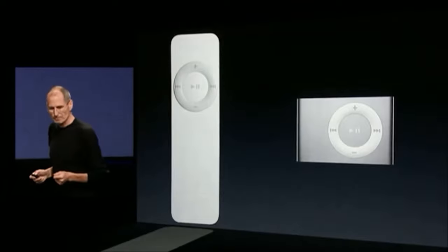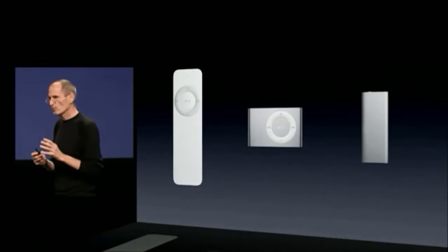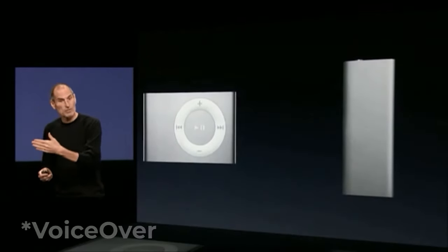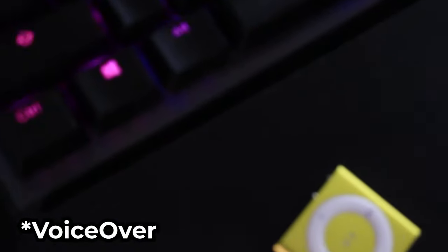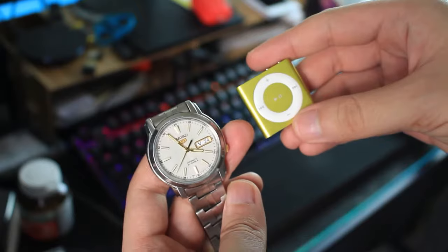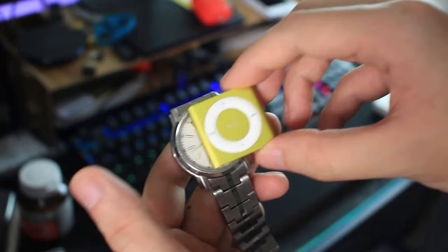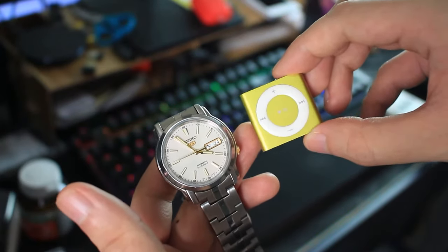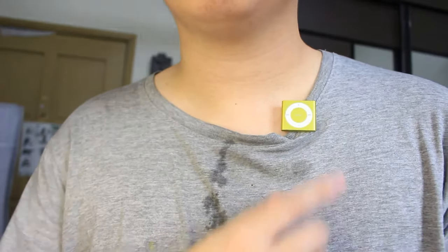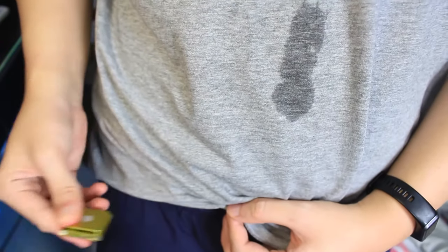The iPod Shuffle 4th gen design is basically a smaller version of the iPod Shuffle 2nd gen combined with the 3rd gen's voice command feature — and voila, you get the iPod Shuffle 4th generation. I like the compact design; it is so small, it's even smaller than my Seiko 5 automatic watch. What I like most about this iPod Shuffle's design is the clip, as I can clip it on my hands or even my shirt.